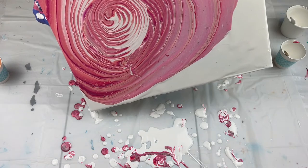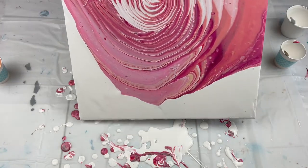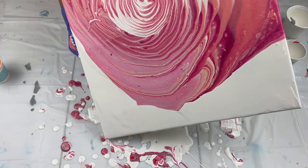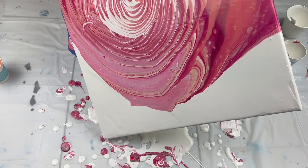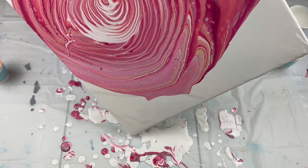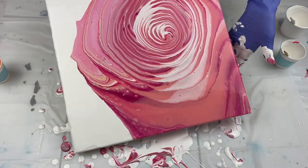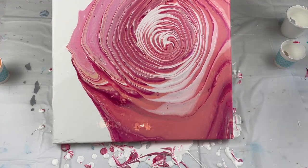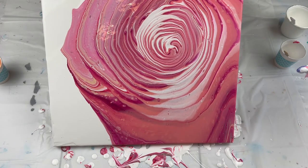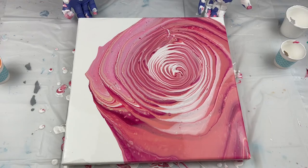What I'm using for my pouring medium that I mixed with my paints: I've got Floetrol, GAC 800, and some gloss varnish. I'm going to leave that corner wide. Just tilting a little bit more. I'm just going to come back this way, and this is perfectly fine just the way it is. I'm just trying to get the center back in the center.